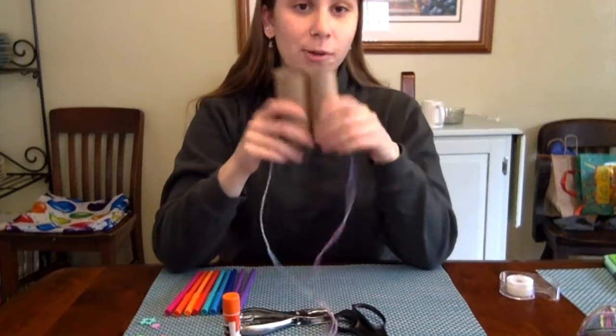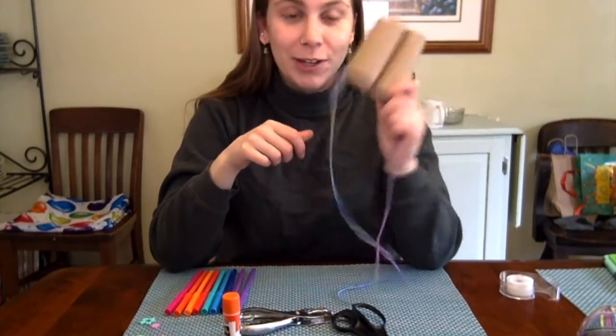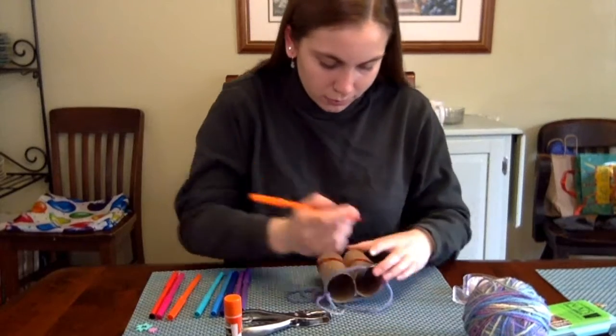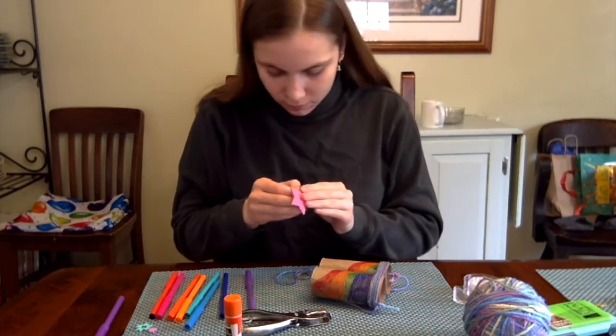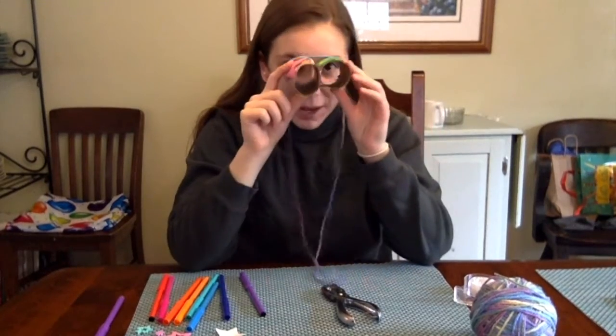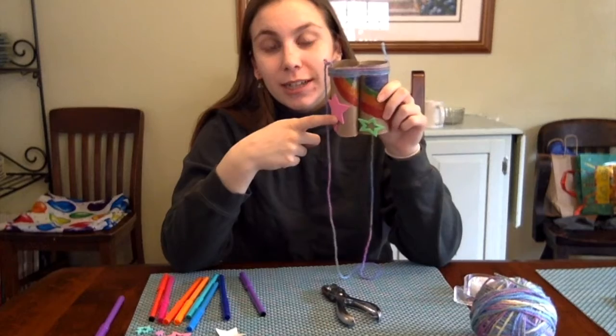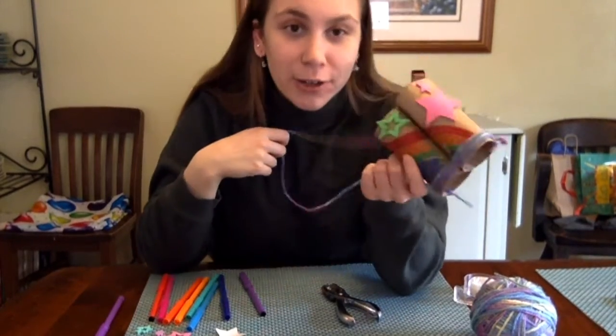Now I'm going to take some time to decorate these however I want, and you can do that too. This is my finished product! I used yarn, markers, and stickers to decorate mine, but remember you can decorate yours however you want.